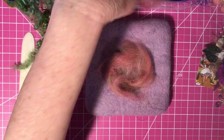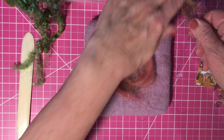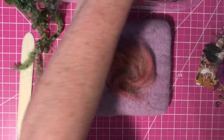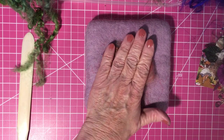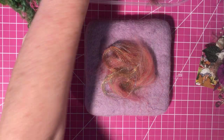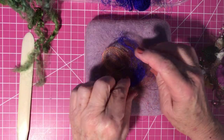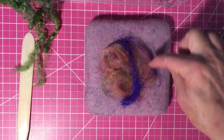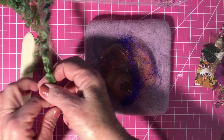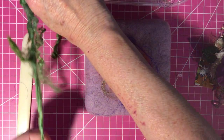Then I have some really pretty sparkly fiber, so I'm pulling that out and laying it down here and there. The blue popped out so let me pull off a bit of silk — just a piece of blue. The flower we're making is actually going to cover the center, so I like things to kind of extend.